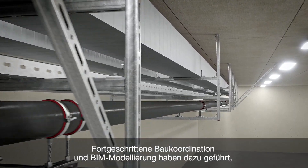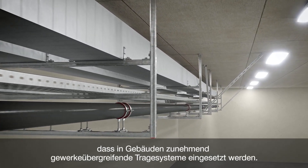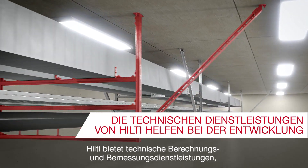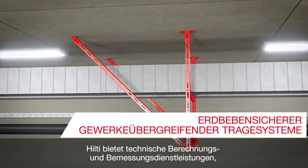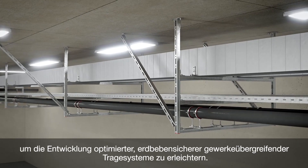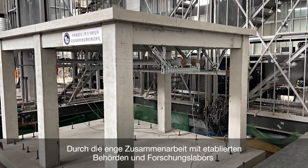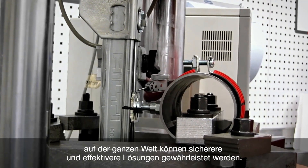Advanced construction coordination and BIM modeling have resulted in the increased employment of multi-trade supports in buildings. Hilti offers engineering services such as calculation and design services to help develop optimized, seismically resistant multi-trade supports. Close cooperation with established authorities and research laboratories from around the world helps to ensure safer and more effective solutions.